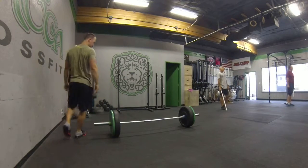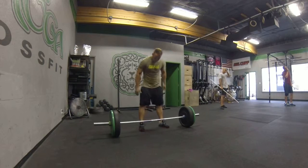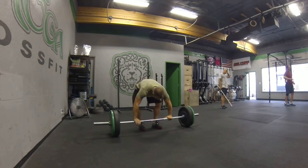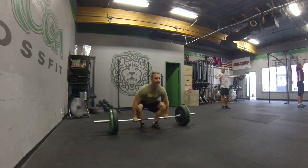We've got to hit the elbows up, and we've got to drive that hard right in our head. So we take the bar up overhead and do the overhead squat.